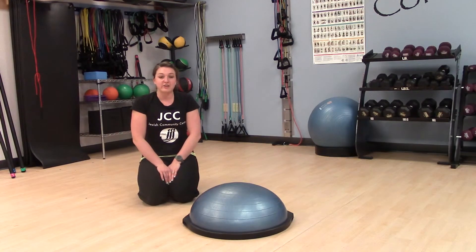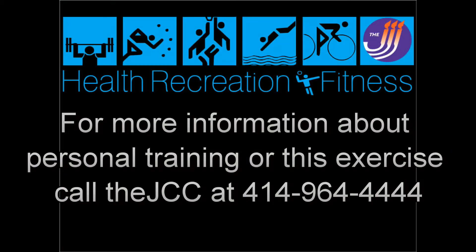Thank you very much for joining us today, and I'll see you on the Fitness Forum. See you next time.